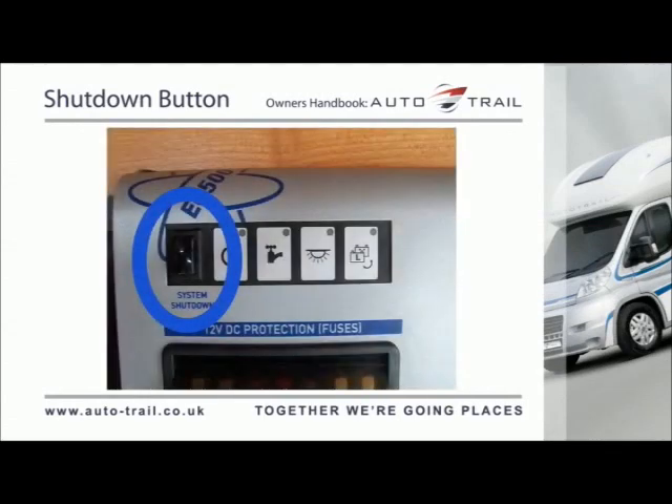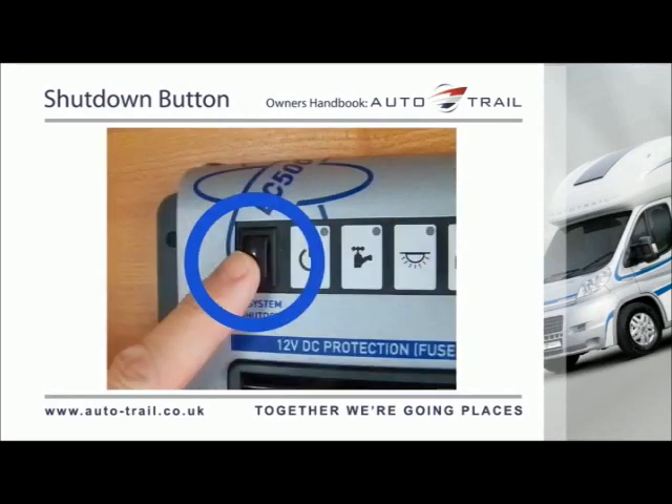The shutdown button is used to turn off the system electronics when they are not required, to save battery power. The unit should be turned off when the vehicle is being put into storage or not being used for long periods of time. Before using the system, please ensure that the system shutdown button is in the on position.